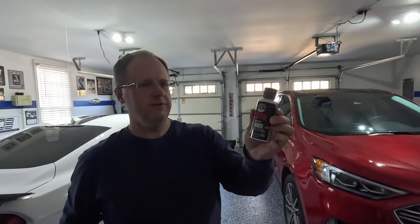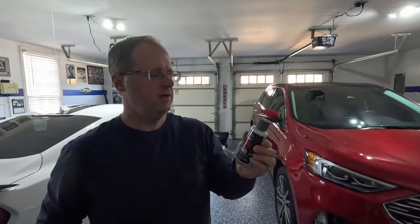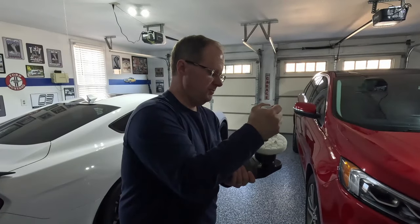I've got the Chemical Guys V36, which is a cutting polish, and we'll start with that. It's not their strongest one, but it's also not the finishing polish either — this is the step below that. It's a little thicker than I expected it to be.